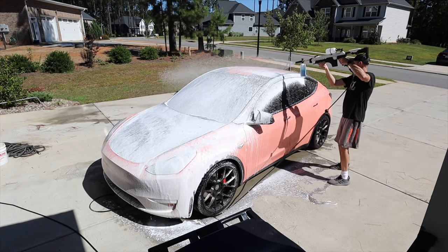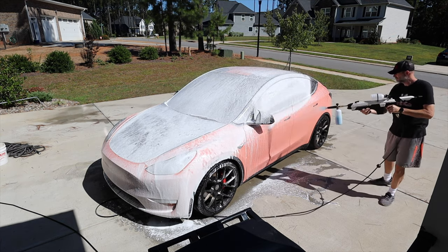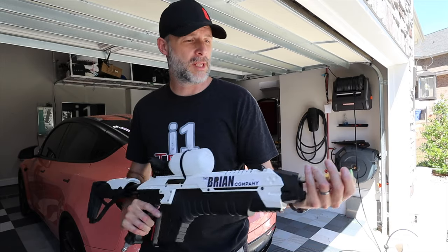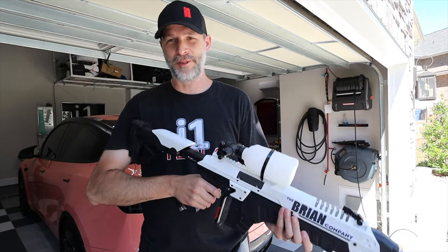This thing worked perfectly. I got a foam cannon on top — I used the foam cannon in front of this thing. I have a 3.0 nozzle on the front so it really backs the pressure way down. This is so much fun, this is so cool.